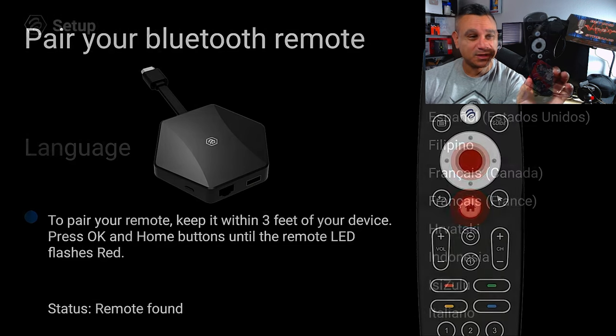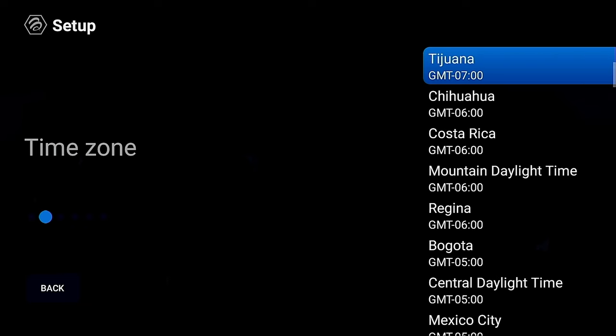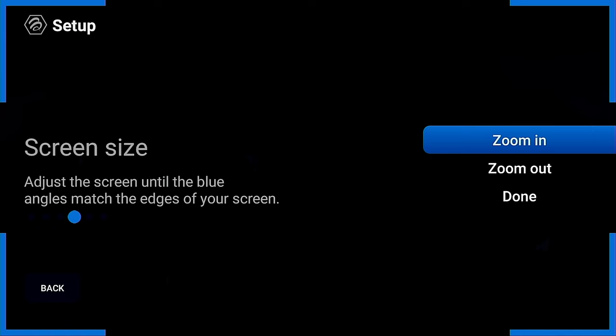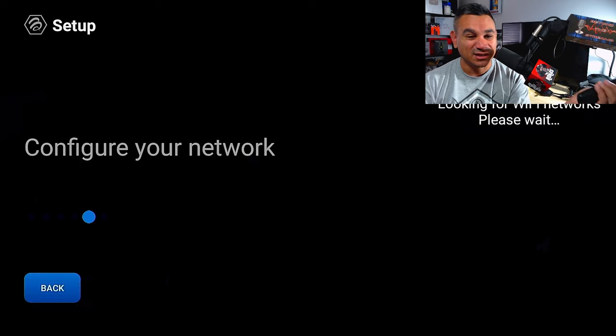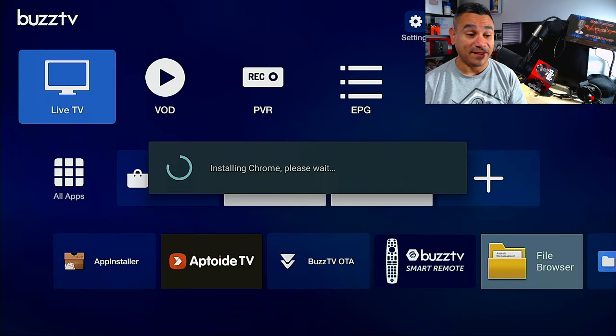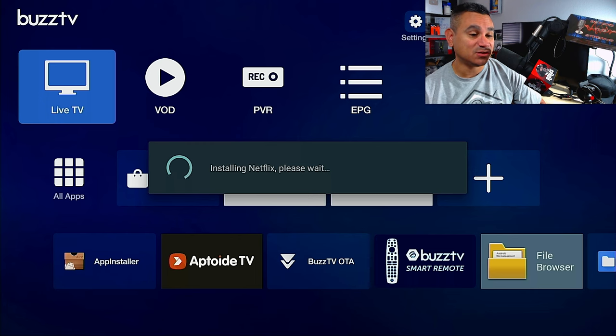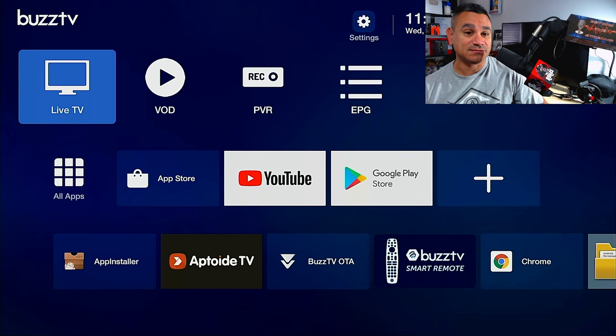From here, just follow the on-screen instructions for time zones, languages, and Wi-Fi settings. The whole process takes maybe two minutes at most. You'll get a prompt about an update — it does a quick check and if it's already up to date it'll skip it, otherwise it starts installing. When you're first setting it up, just let it do its thing. You'll notice some screens flashing and turning on and off. When it says 'Installing, please wait' and all the pop-ups are done, that means setup is complete.